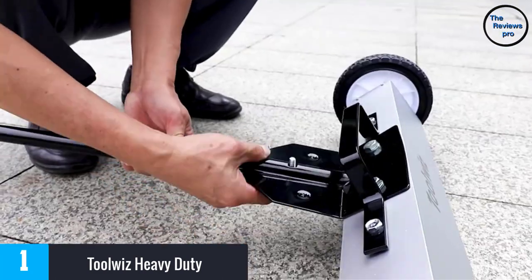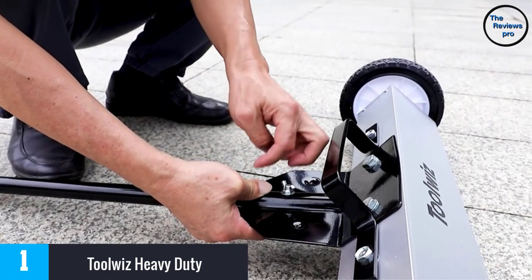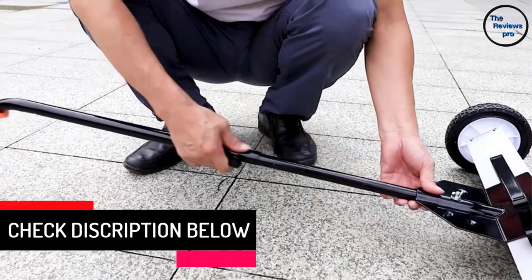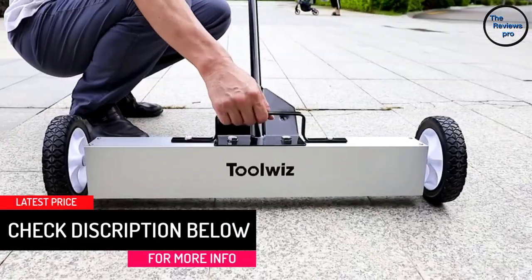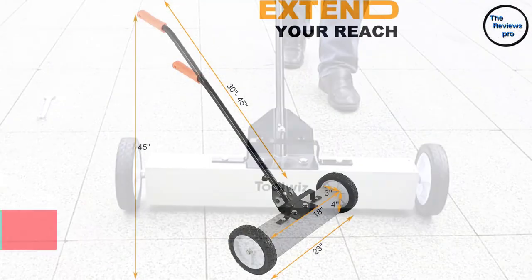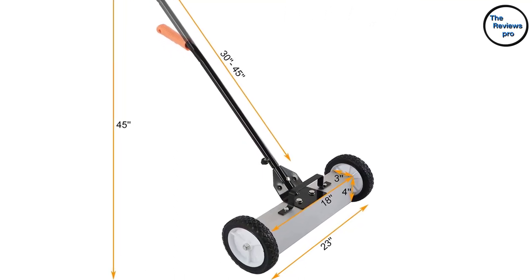Next, the magnet has a width of 18 inches, so it is perfect for cleaning your lawn, home or workshop. An amazing fact about this sweeper is that it comes with two wheels, which make it very easy to carry around. Above all, it also has a quick-release feature, so you can use it to dump the scrap metals into the dumpster easily.